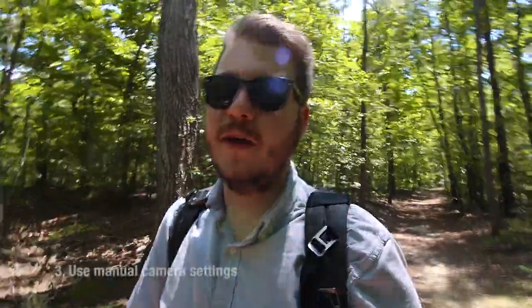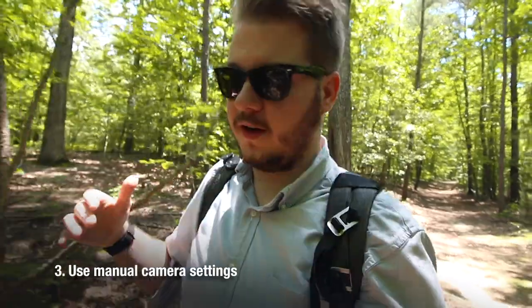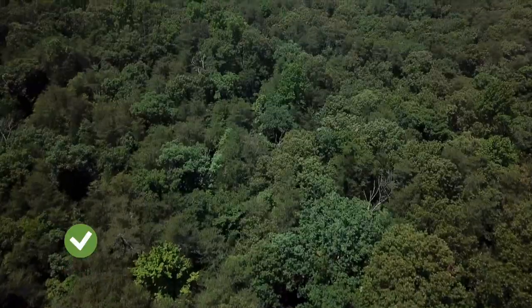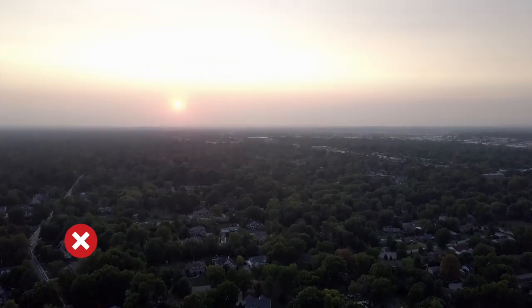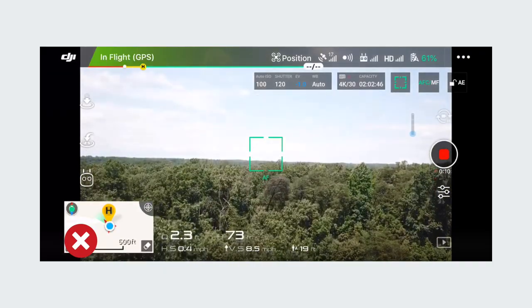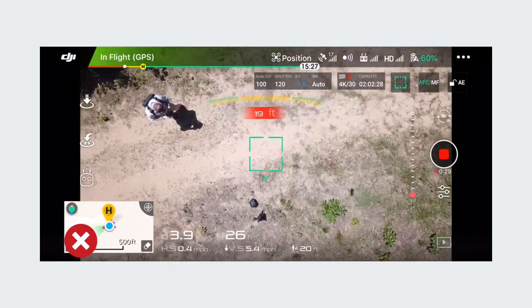My third tip is if you're familiar with camera settings, I highly recommend using manual camera settings. It takes a couple seconds to figure out when you're at a new location, but the footage will just look so much better. You won't have any more flickering — when you go into the woods it brightens up and then you go back out and it turns dark again. It just looks really unprofessional if you have it on automatic settings.